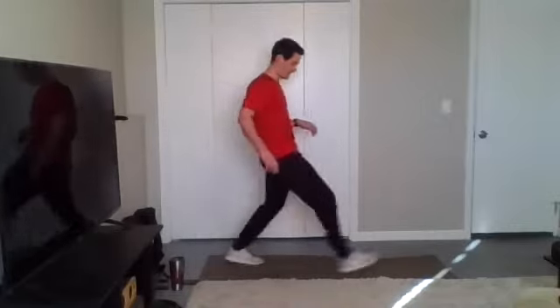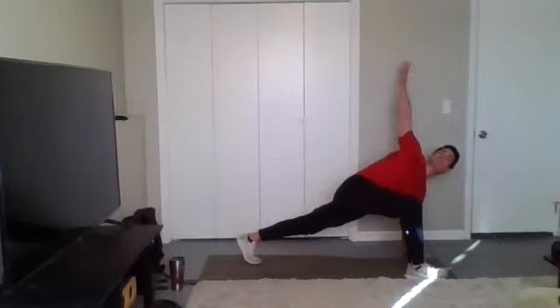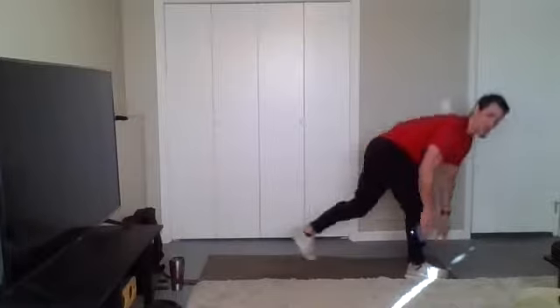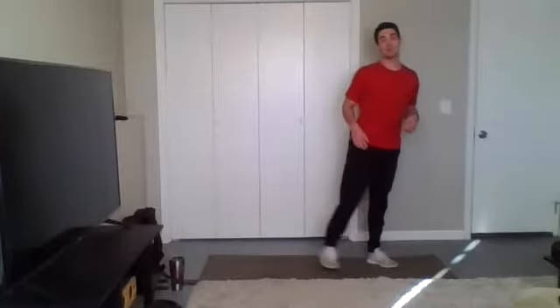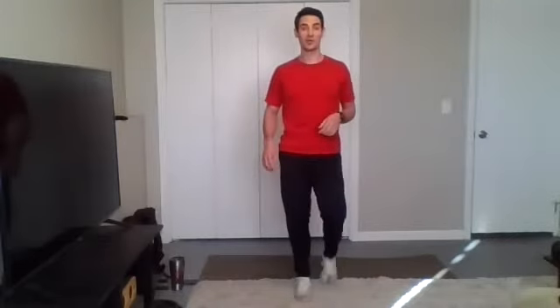One more on the other side. Back knee stays up — we want to try to get that hip flexor stretch, because chances are we're spending way too much time sitting. That's just kind of the way the world is these days.